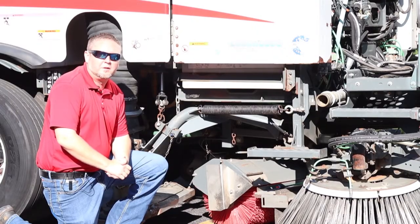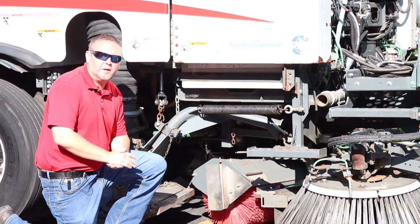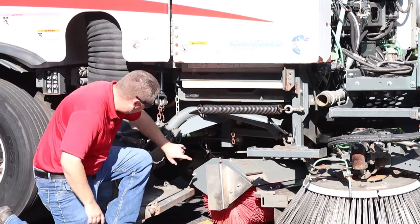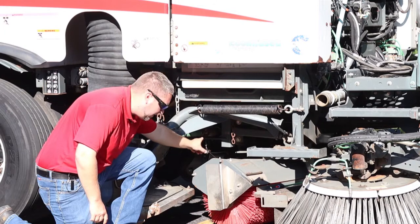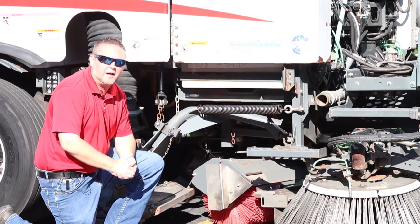The first step after placing your truck on a nice level platform is locating your water tank drain. On this unit, it's found right here. I'm going to remove the plug and let all the water drain out of the system.